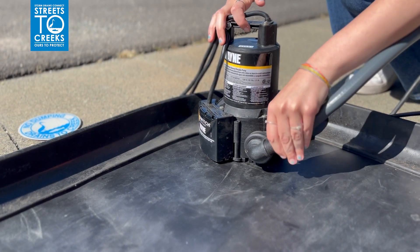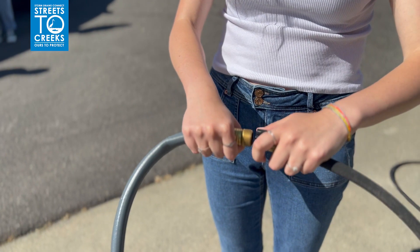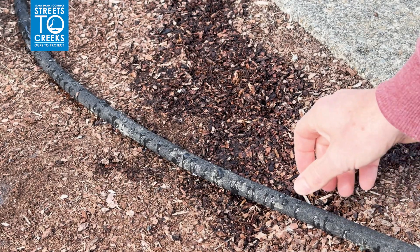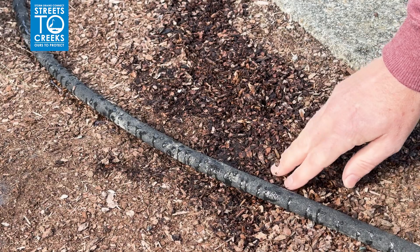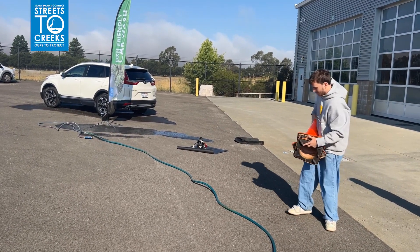Connect one end of the 15-foot hose directly to the pump. Connect the other end of the garden hose to the soaker hose. Place the 25-foot soaker hose onto a permeable area like grass, soil, mulch, or nearby plants, away from any electrical wires. Place cones to protect the pump and keep people out of the area.